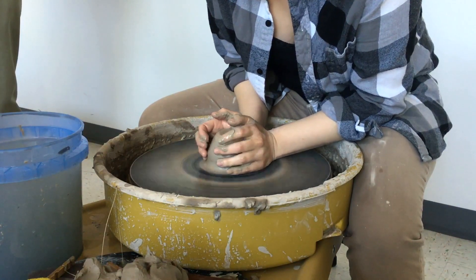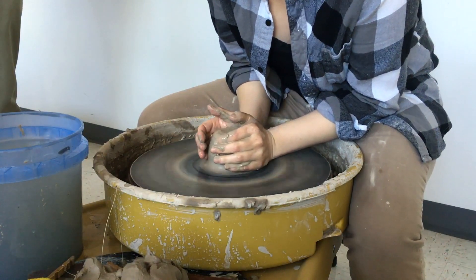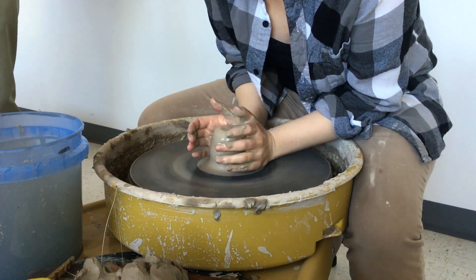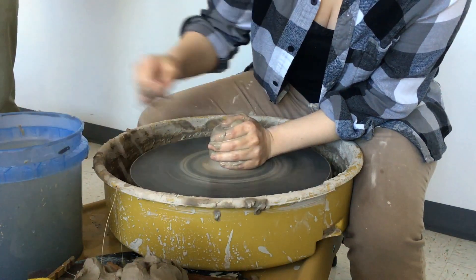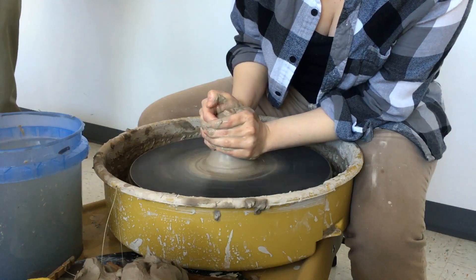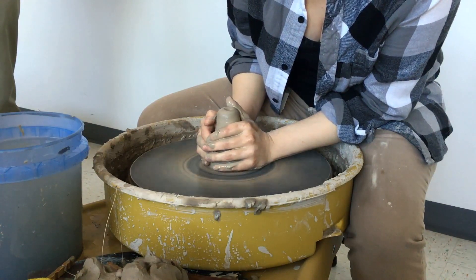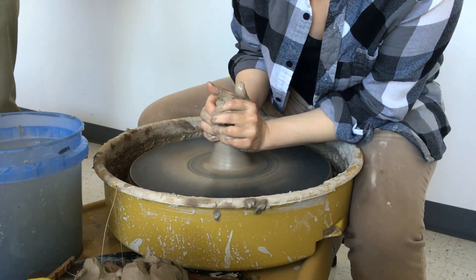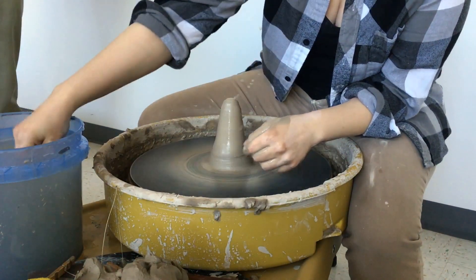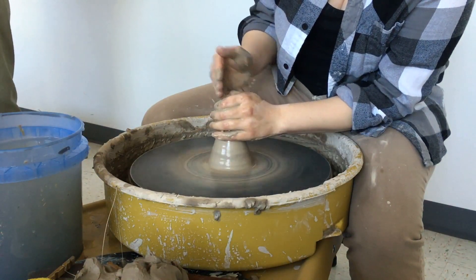You can see I'm starting at the very bottom with my hands and all I'm doing is pushing away from myself — you can see it's just moving by itself. Now I'm pushing away and then curling my other fingers around to help it, pushing away from myself to get it into a cone. This is called coning up and down and it helps you center because you're going to center from the top down.